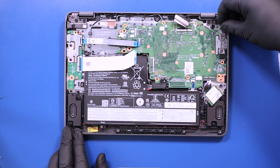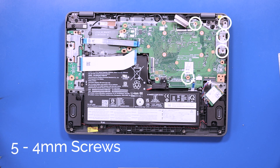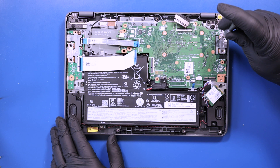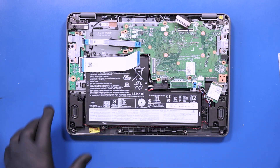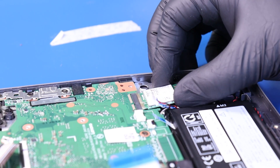Replace the metal bracket and the five 4mm screws in the motherboard. Plug the Wi-Fi card back into the motherboard.